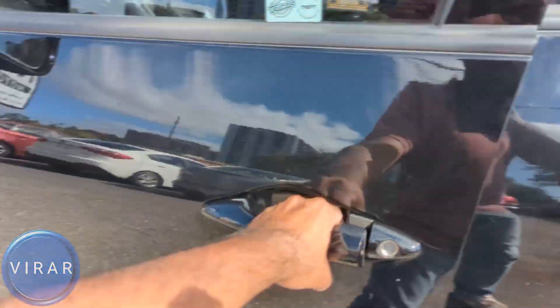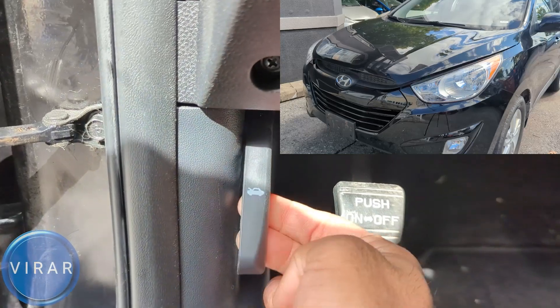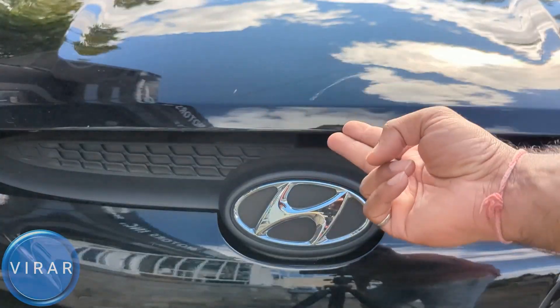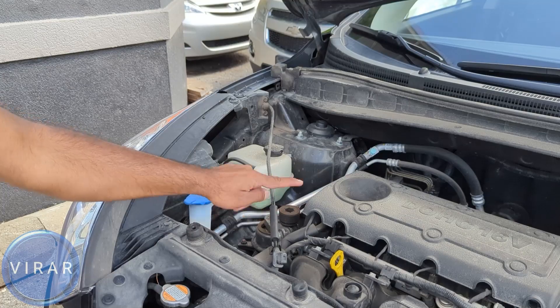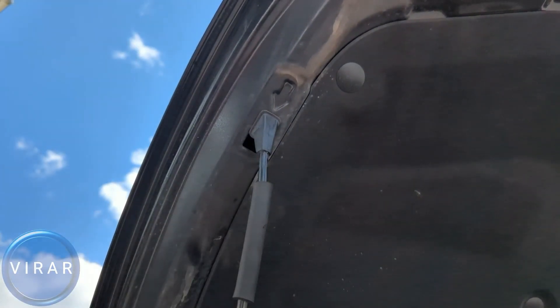Open the driver side door. Right there at the bottom on the left side you will find the primary hood release lever. Pull it. In front of the vehicle, right on top of that Hyundai emblem, that's where the secondary hood release lever is. Put two fingers in there and push it up, then lift up the hood. This hood requires a prop rod to stay in place, so grab the rod and put it in that slot with the arrow marking it and let it go.